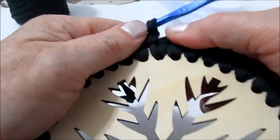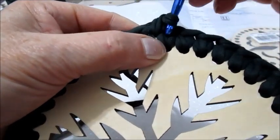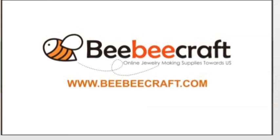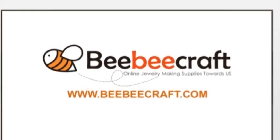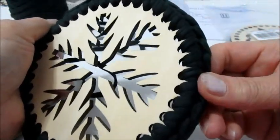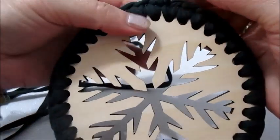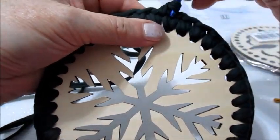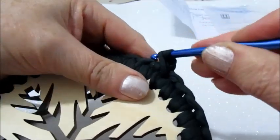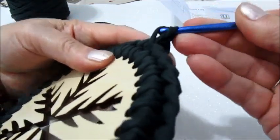Facciamo un punto incrociato con le maglie basse. Abbiamo fatto la prima maglia bassa, torno indietro. Prendo il filo e faccio l'altra maglia bassa. Ora vi faccio vedere meglio.